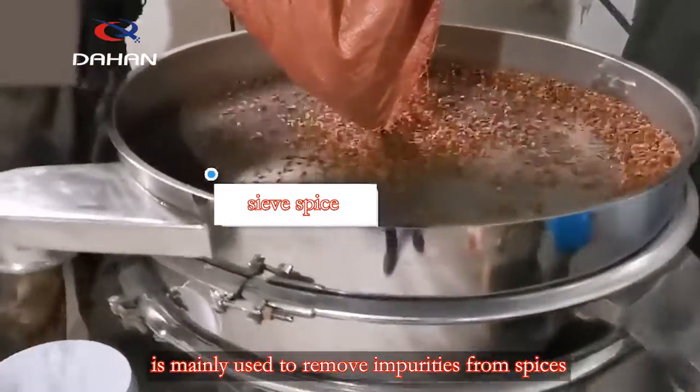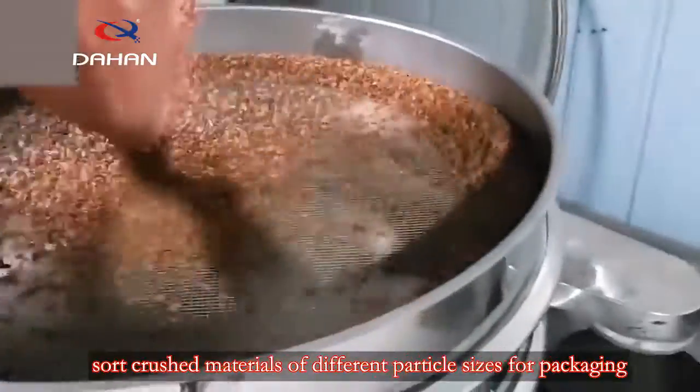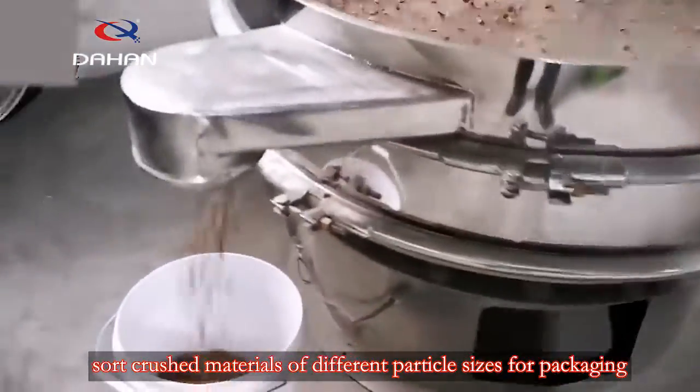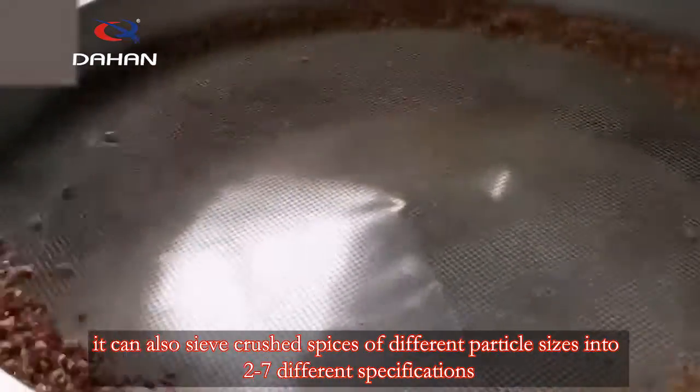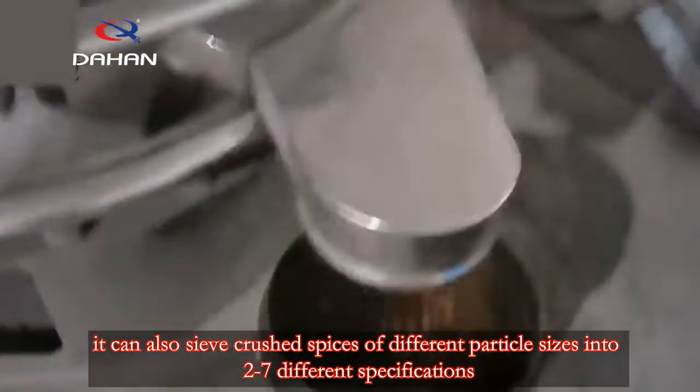Vibro Sifter for Spices is mainly used to remove impurities from spices, and to sort crushed materials of different particle sizes for packaging. It can also sieve crushed spices of different particle sizes into 2 to 7 different specifications.